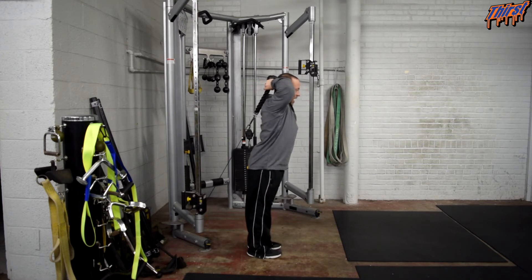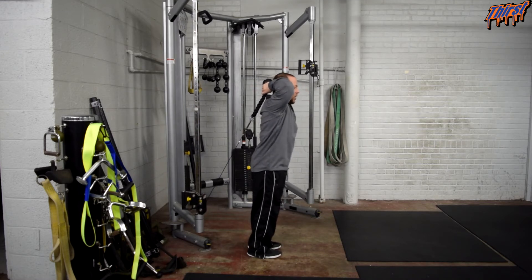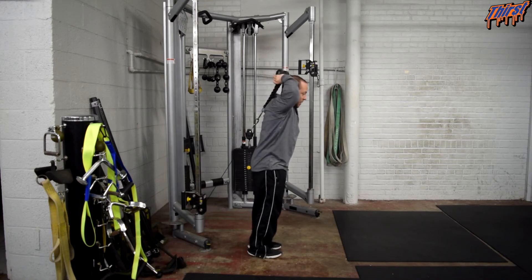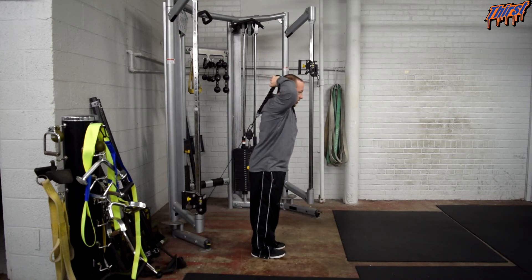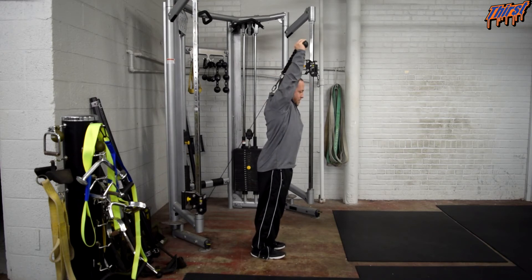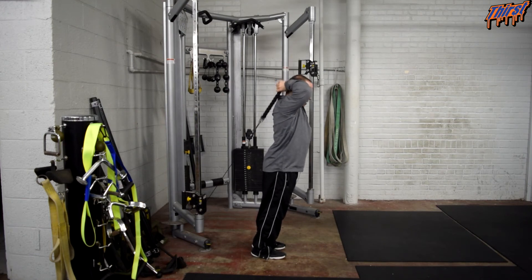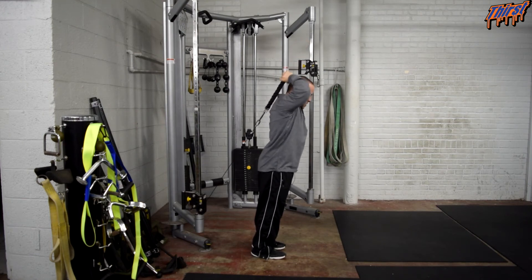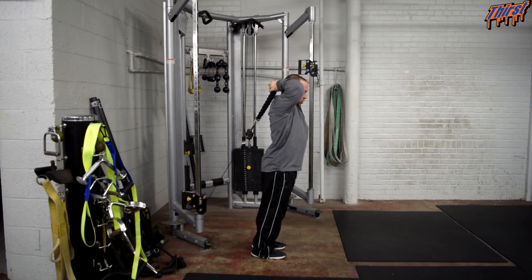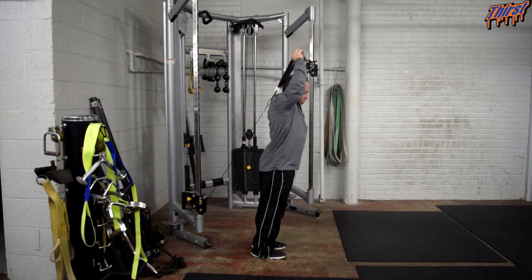We want to keep our ribs down, so we don't want to be overextended. We kind of want to bring our pelvis underneath and see if we can feel a little bit of abs — that might be a good thing for you. Find your heels. Then, while we are in this position, we are just going to extend our hands above our head. Good quality extension, flex, back down, good stretch.